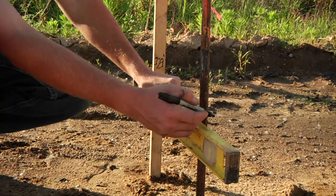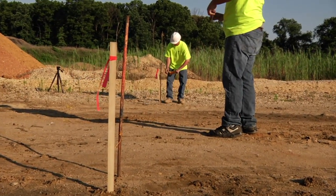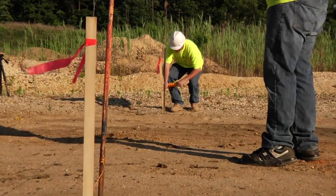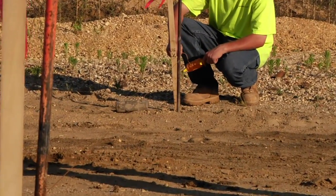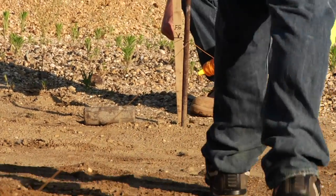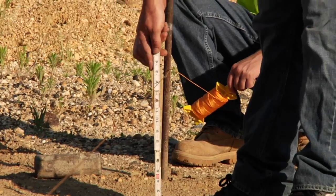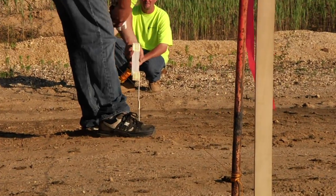This is done so when the contractor pulls the string line across the road to check the grade, the steel pins won't bend like the wooden grade stakes will. Then the contractor will use usually two laborers to check the grade of the road while the operator grades the road for the sub-base material and the asphalt.